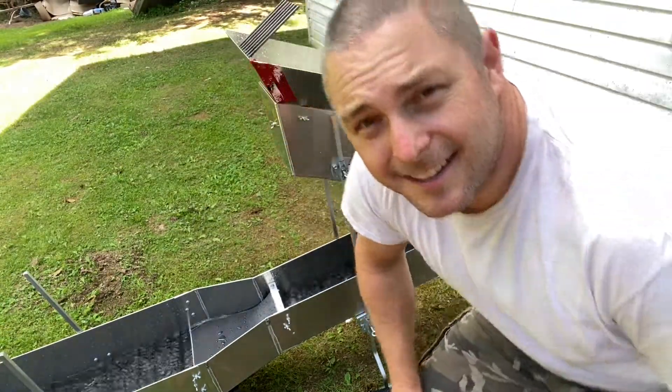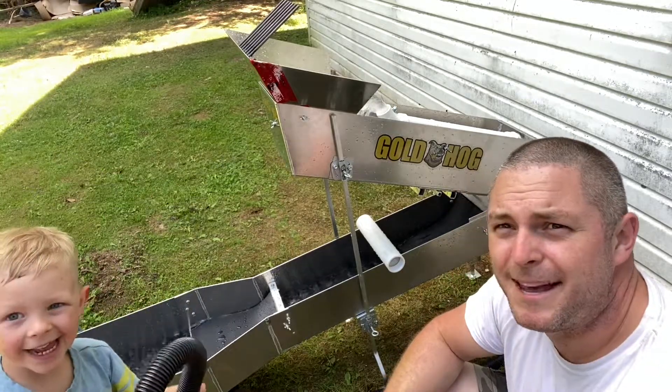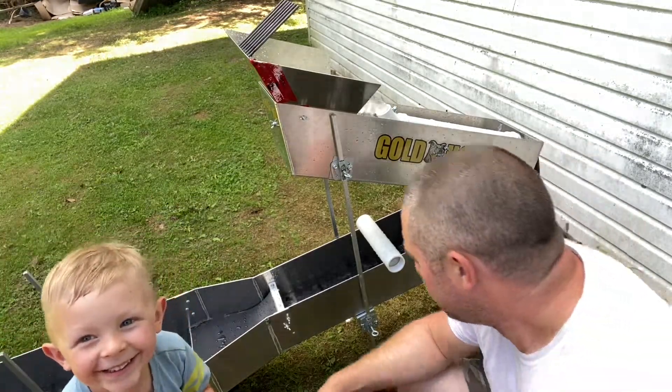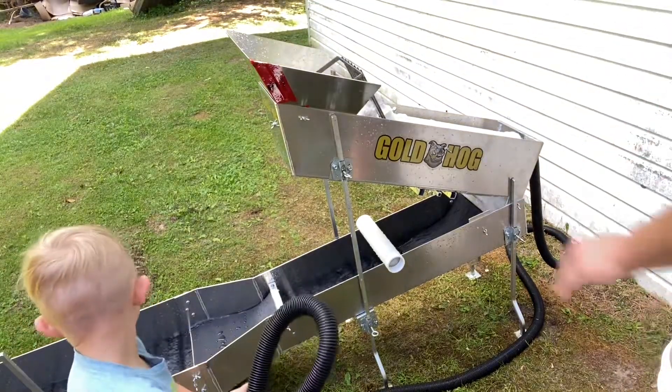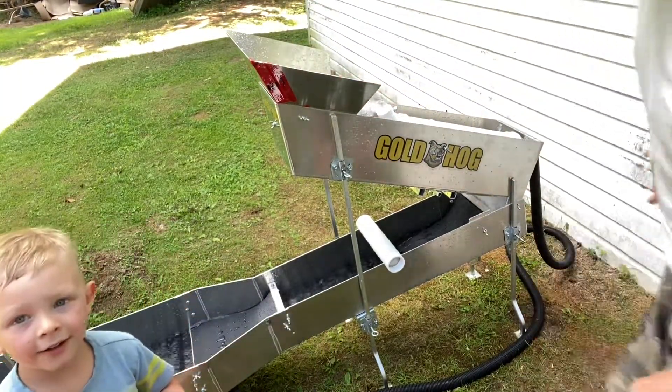Hey, good day. Thought I'd do a sample run with a little Gohan, me and the boy here. Say hello Ben. Hi. Pretty exciting news. We'll do a little run. We'll switch this Ben around. We're just running with a sump pump, but it's running pretty good. Let's try it.